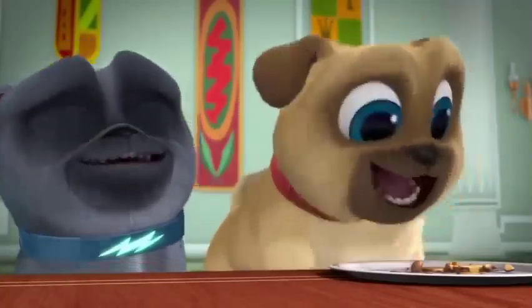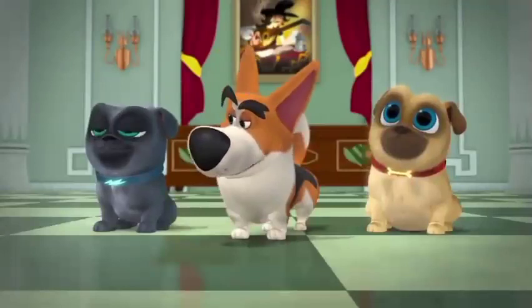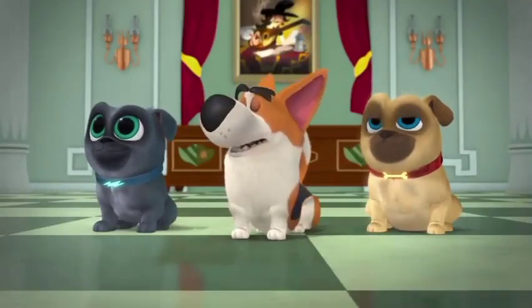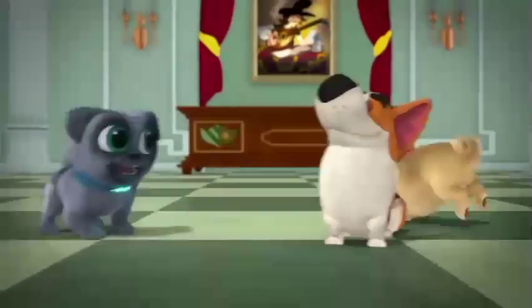He's not real good at waiting. Nope. Can I have a biscuit, please? Another way to treat the queen well is to sit still for the yearly portrait painting. Sitting still? That sounds easy.